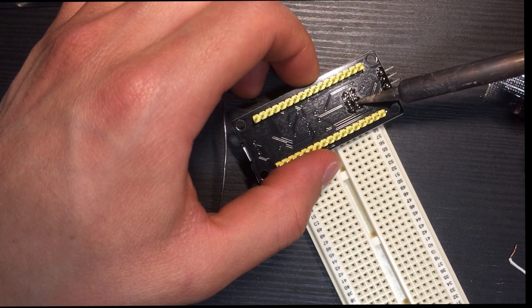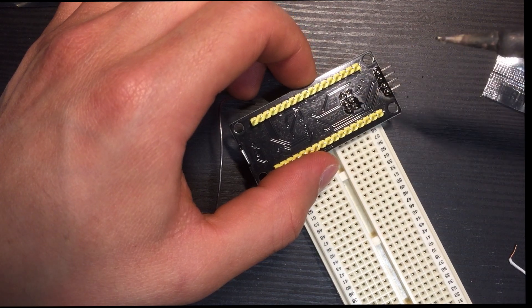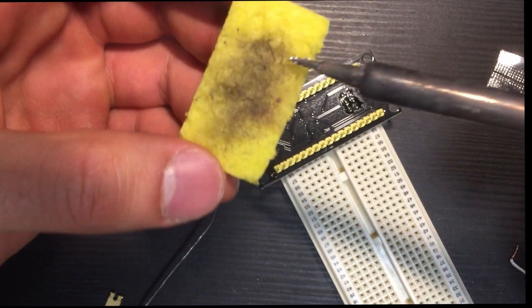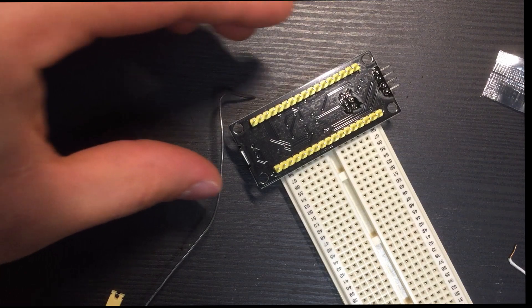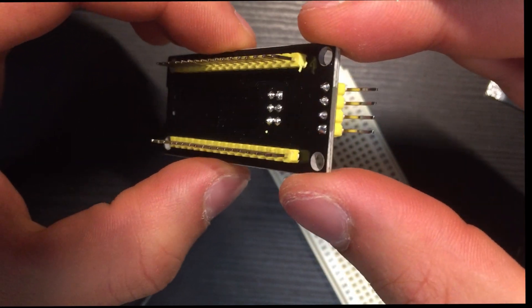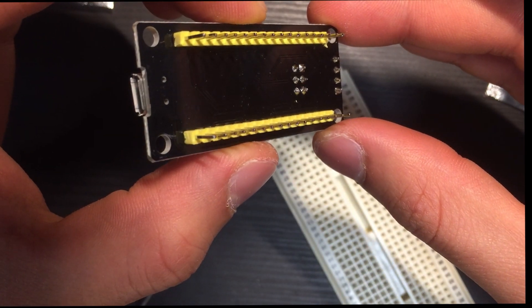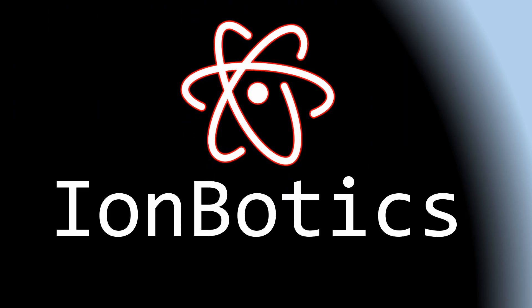Let's see if I can take this excess solder out. There we go. We finished the STM32!